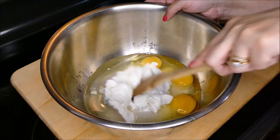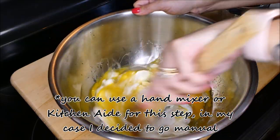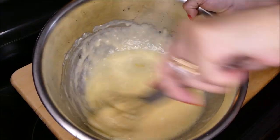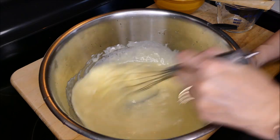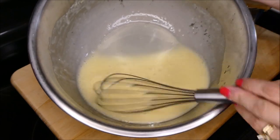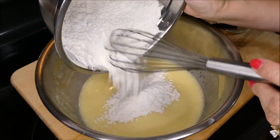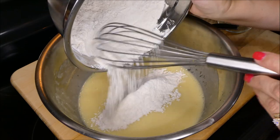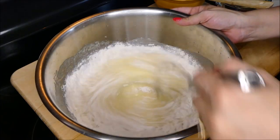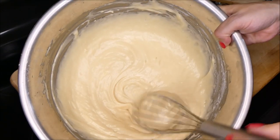And now we're going to mix it. So once you get it to this consistency, now we're going to add in our dry ingredients. You want to add a little bit at a time. So this is how you want it to look.